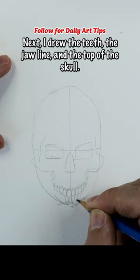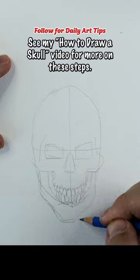Next, I drew the teeth, the jawline, and the top of the skull. See my how-to-draw-skull video for more on these steps.